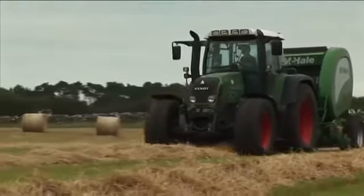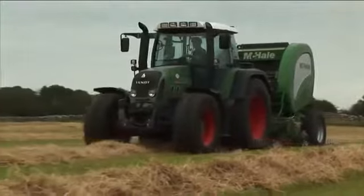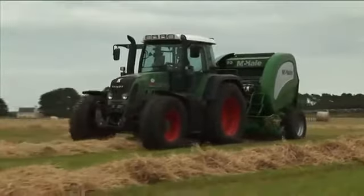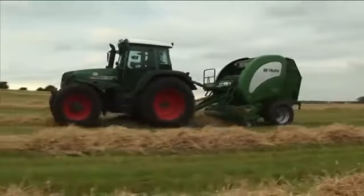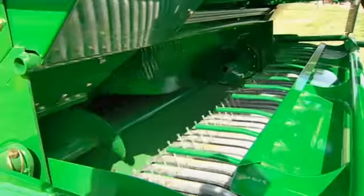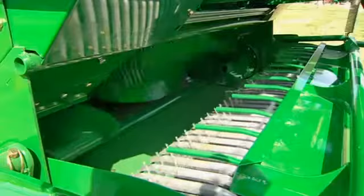The crop is taken in by a two-metre high capacity pickup. The crop compression roller on the machine evens out lumps in the swath, aids crop flow, and reduces the risk of blockages. The pickup is fitted with lateral feed augers that smoothly guide the crop into the chopping unit.